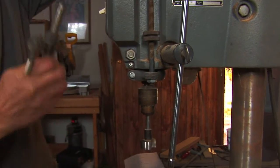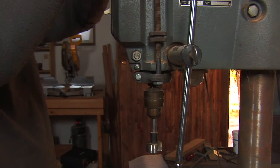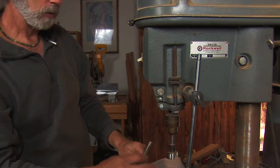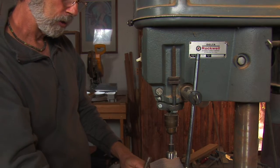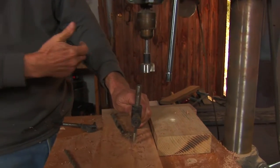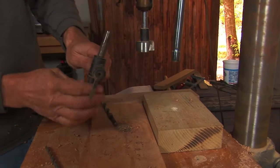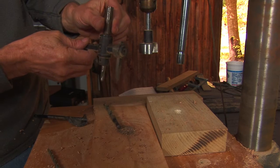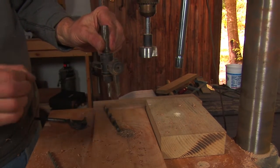A bit like this — a circle cutter — especially when it's large, you want to be very slow. You also want to make sure whatever work you have is clamped down, because this can grab and take the whole thing off. This is a more dangerous bit; it's wonderful, but you've got to be really careful.